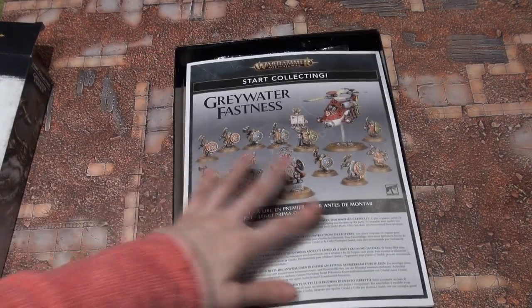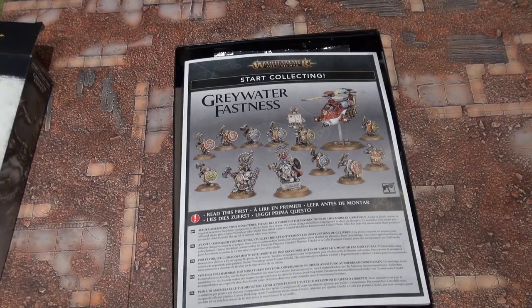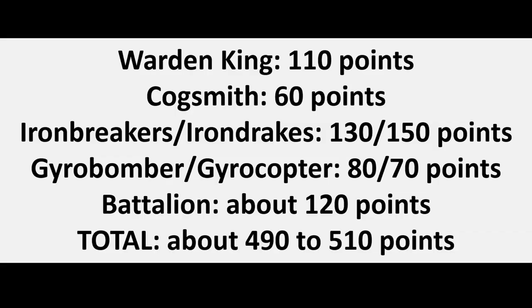And that was the Greywater Fastness Start Collecting. Oh, they have such great character, and I really love the little details on them. They'd be so much fun to paint, I've got to say.